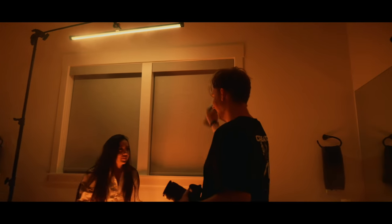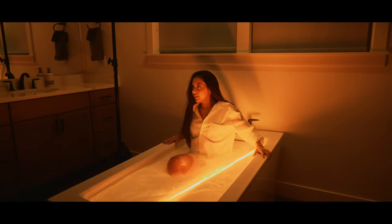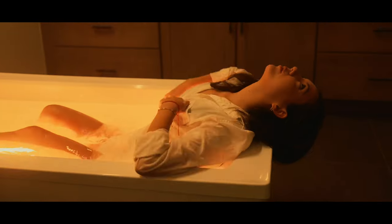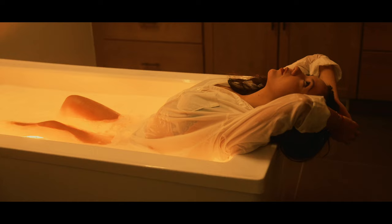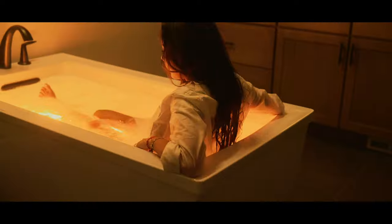The bathroom in this house didn't actually have a door — it just had a curtain — so the haze would just pretty much leave the room, making it kind of useless. I tried to use it throughout the shoot but eventually just gave up on it.